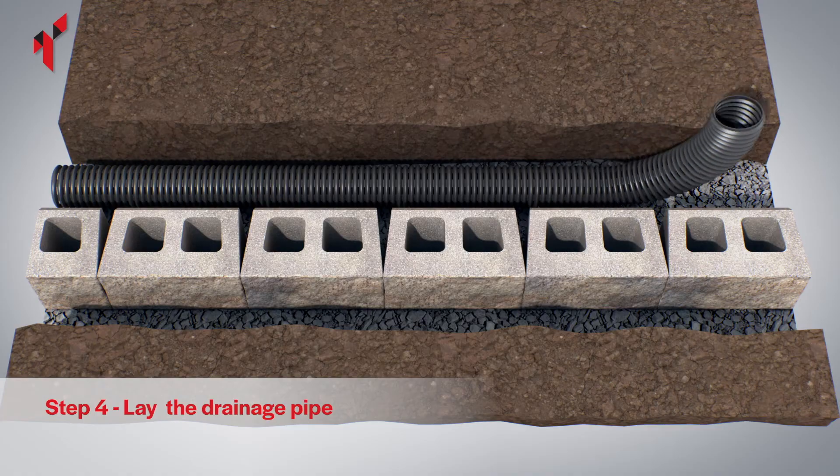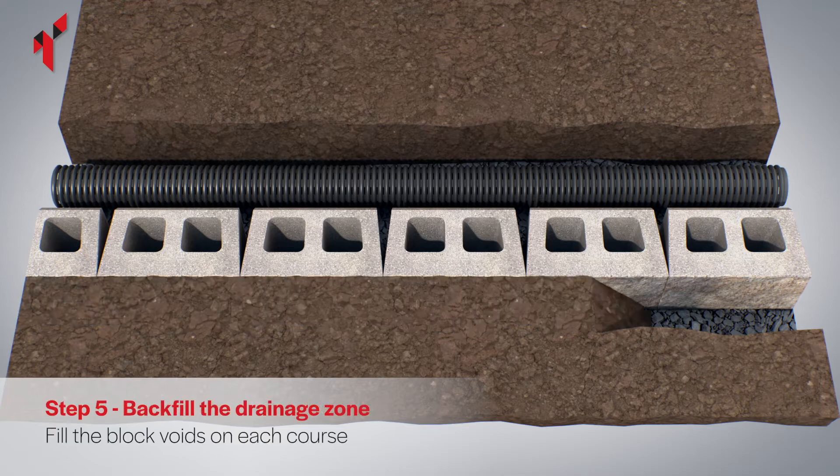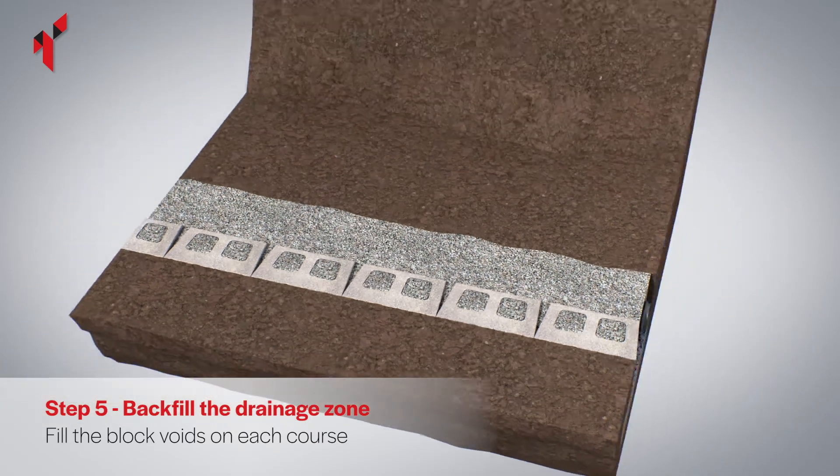Lay a perforated drainage pipe. The pipe should connect to a suitable outlet or soak away. Fill the gap in front of the base course with on-site soil and completely fill the two voids in each block and the drainage column behind the blocks with 10 millimetre single size drainage aggregate.